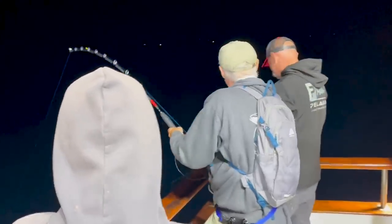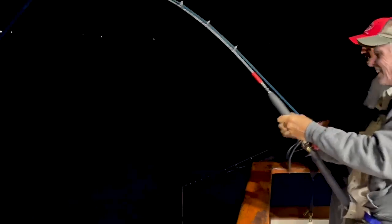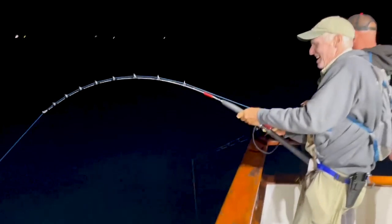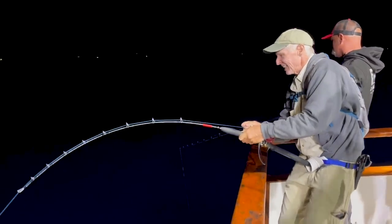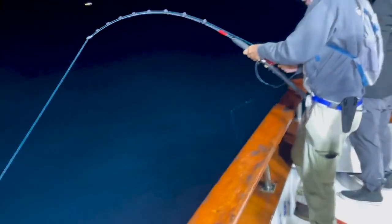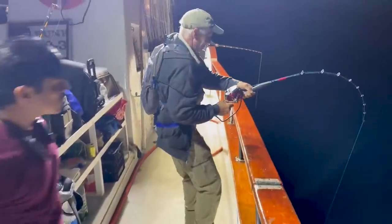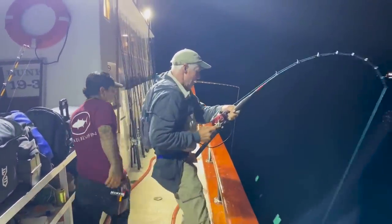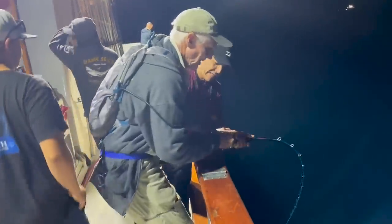This is a Daiwa electric reel that he's using. In the backpack he has his battery to assist with jigging and all that good stuff. While fighting the fish, he did try to use it in electric mode for a second and it just wasn't working, so he had to use it regular rod and reel style. It was kind of cool to see him dropping and just pushing the button to wind, and the other cool feature is it has a line counter to help you know exactly how deep you are.